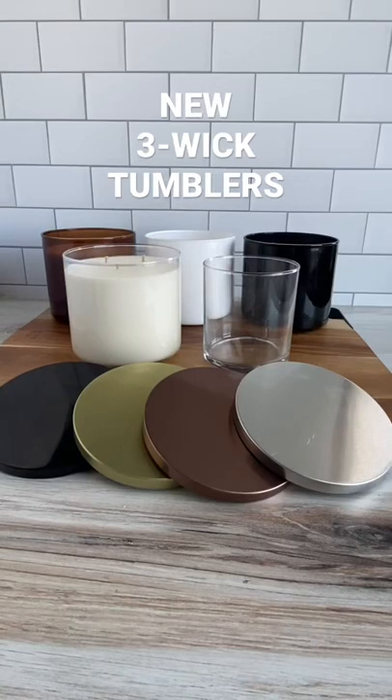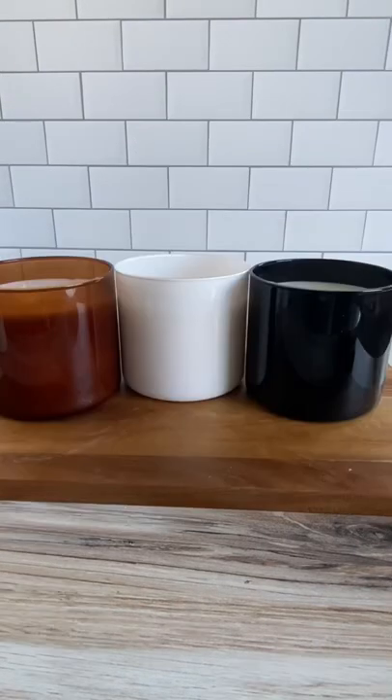Let's take a look at our new three-wick tumblers. We carry them in clear, but now they come in amber, white, and black.